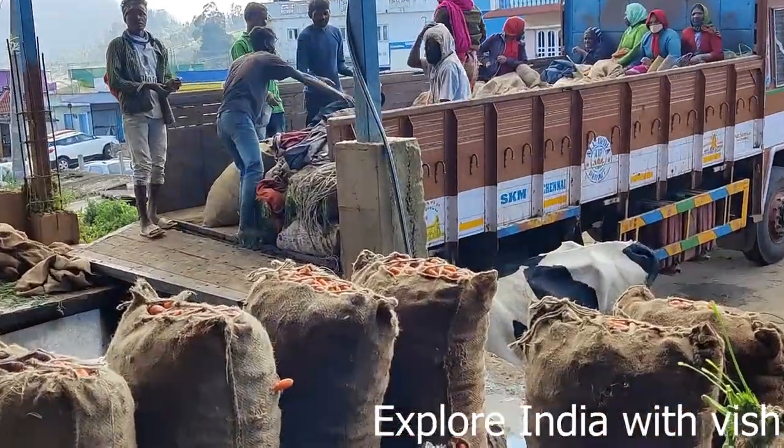Once the packing is done, they export it in lorries across all the states in India.